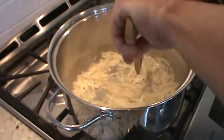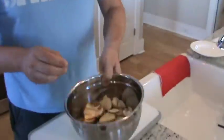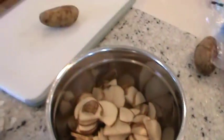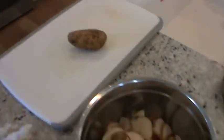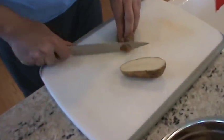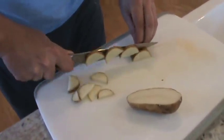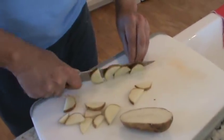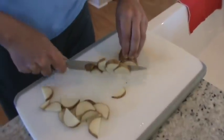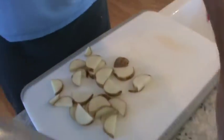The onions and garlic are sweating. Now I've got five medium-sized potatoes, already washed. I'm going to cut them lengthwise — don't skin them — and you're looking for a half-moon shape. Cut them lengthwise and then slice down. The more uniform you cut them, the more evenly they'll cook. If you cut one huge chunk, it'll cook differently from the smaller ones. Cut them all the same size; they'll cook at the same rate.